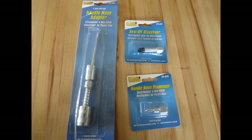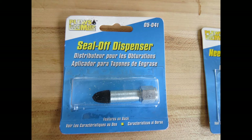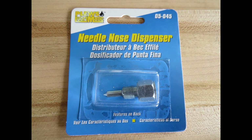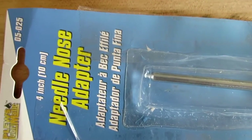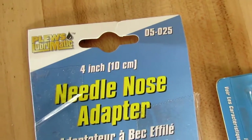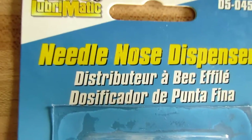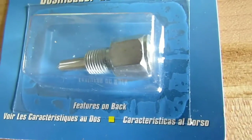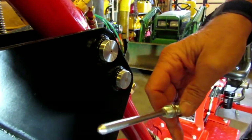If you saw my greasing my trencher video a little while back, you saw that I used a needle to grease those fittings — it was the only thing I could find at the time and it was kind of messy. I had to use a rubber seal on it. So finally I got around to finding and ordering a couple of different type adapters. I found these at Mills Fleet Farm and got them in like a day.